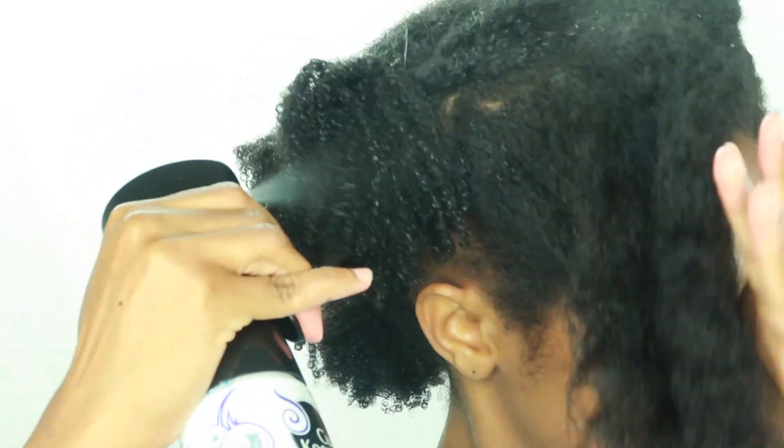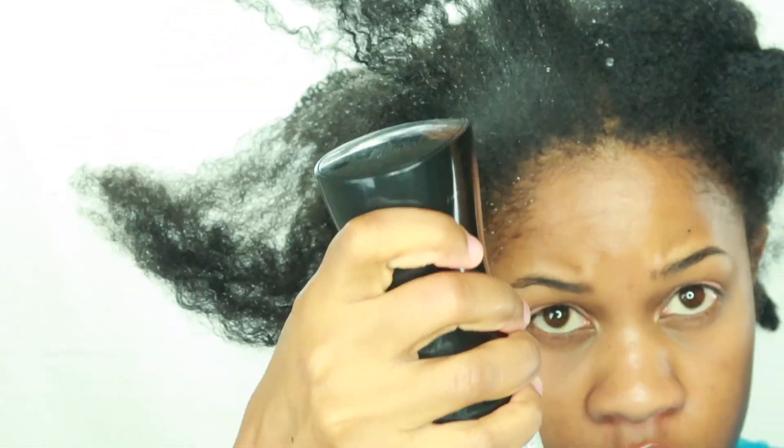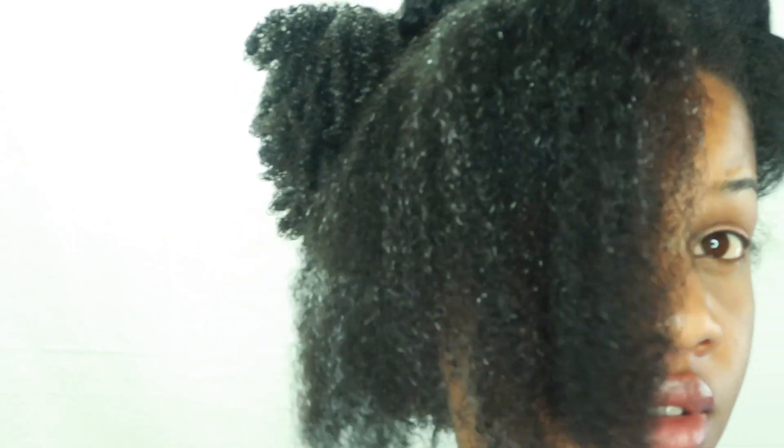Y'all can see how dry my hair is. I'm doing the same thing all throughout — wetting it with water, getting it as wet as I can so the products penetrate well, then applying the leave-in conditioner followed by the curl smoothie, and then defining my curls with the curling custard.